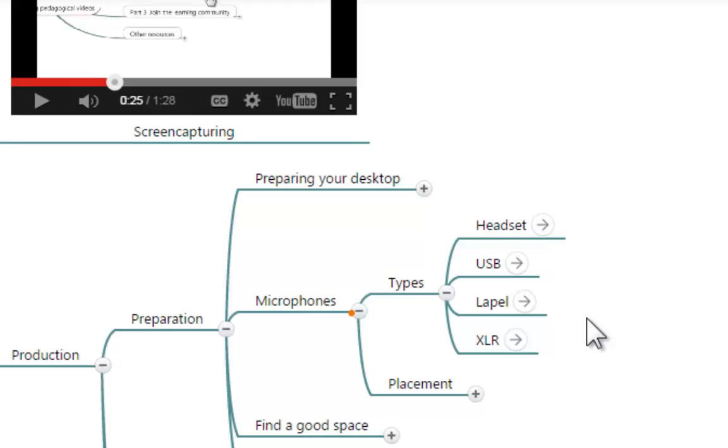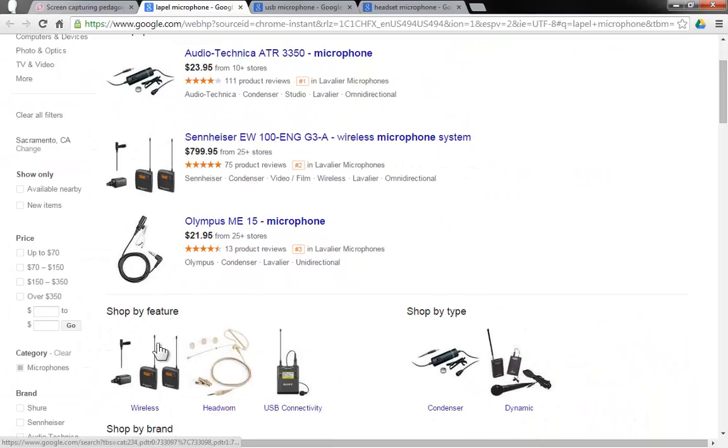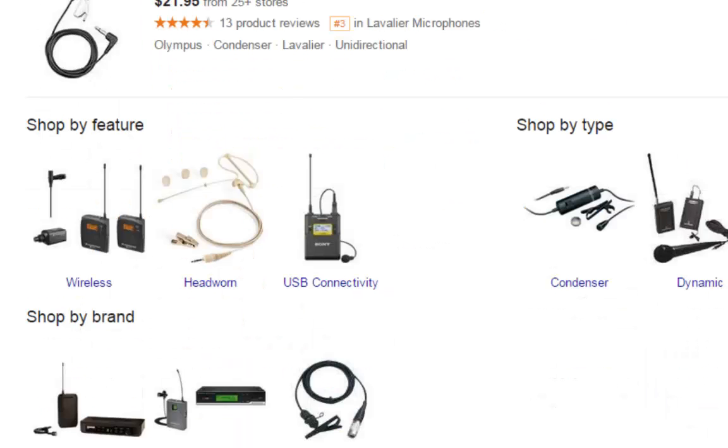Another type of microphone is the lapel microphone, and if you go to this Google search you're going to see many different kinds of lapel microphones. This is the microphone that you attach to your sweater, your jacket, or somewhere near your head, and it will capture everything that you say as you speak. This might be a good option for you too.